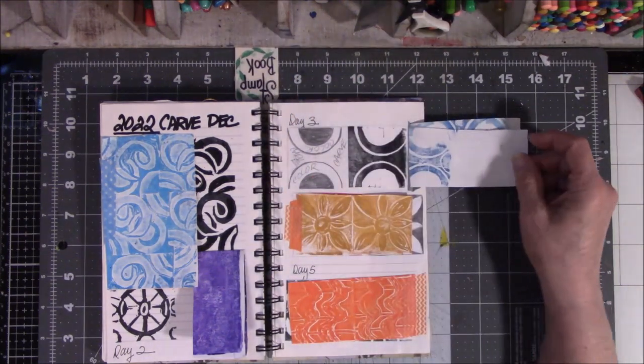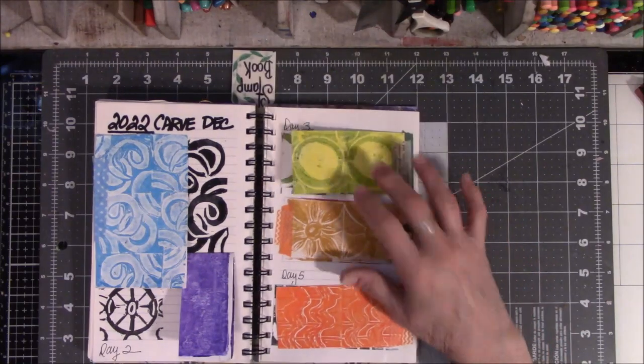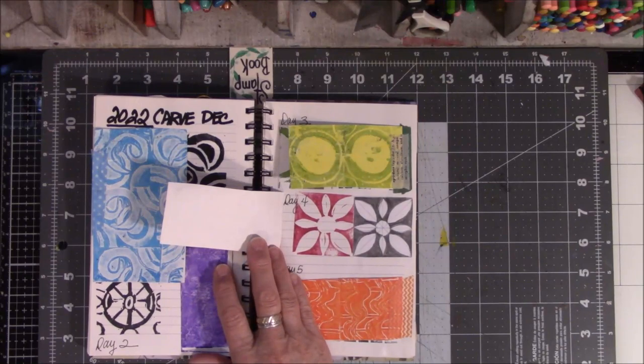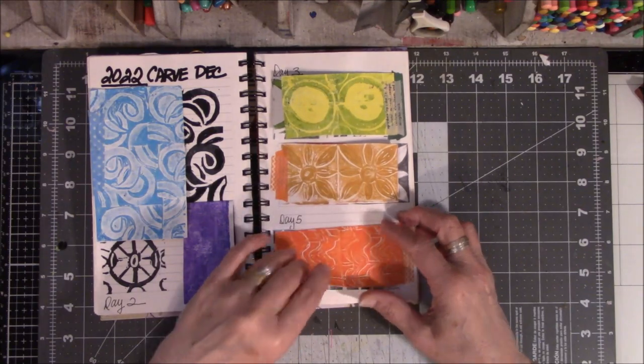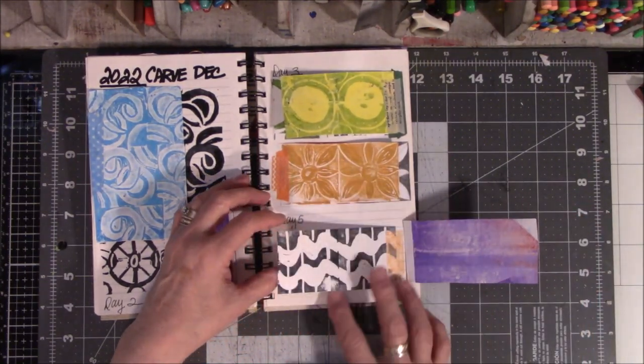I just stamped the daylights out of that for the jelly print — I went crazy. That's the way it looks. I like the flower; I always like flowers. There's the beginning and how it came about. Here's the squiggle marks — they did not go the way I thought they were going to. I don't like them as much as I like other impromptu things.